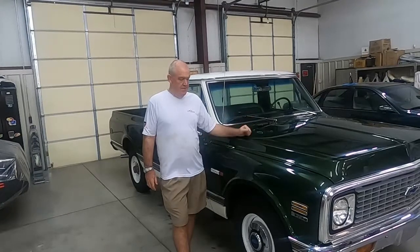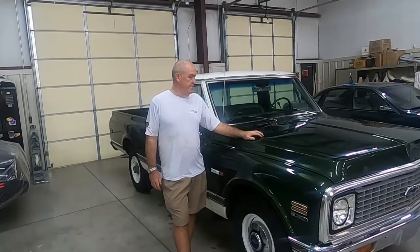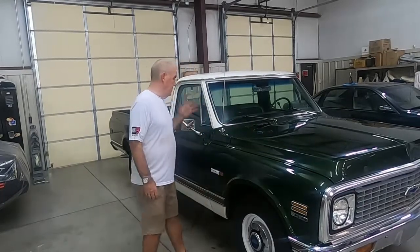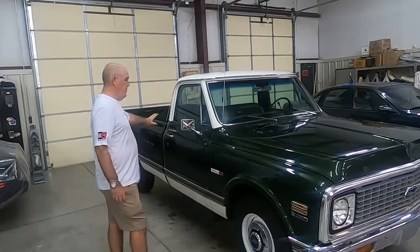It has a 350 V8 with a four barrel, air conditioning, power steering, power brakes, air control wheel, and a deluxe interior which I'll show you in a minute. And it had the camper special.